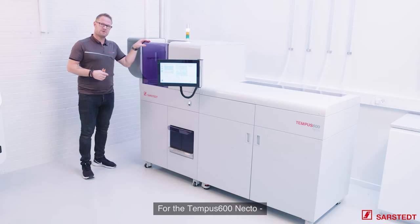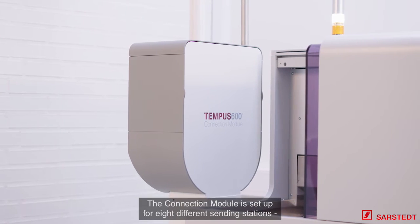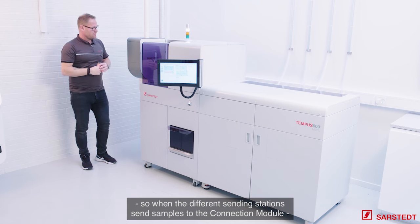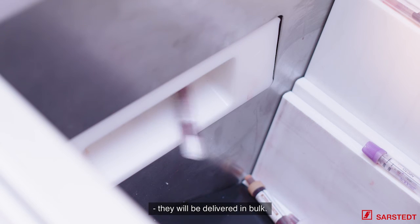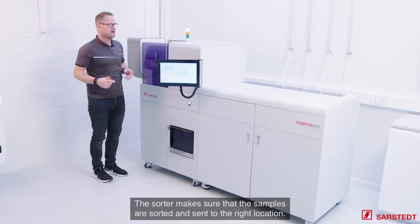At the Tempo 600 Nexo, you also have the opportunity to add a connection module. The connection module is prepared for eight different sending stations. When the different sending stations send the samples to the connection module, they will be delivered into the bulk, and the sorter makes sure that the samples are sorted out to the right location.